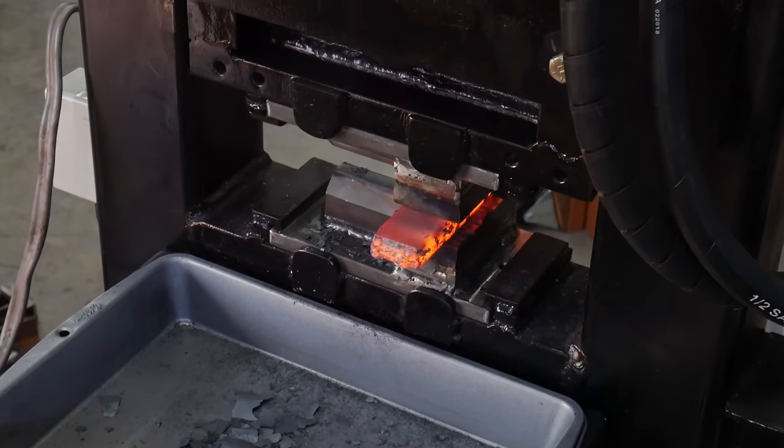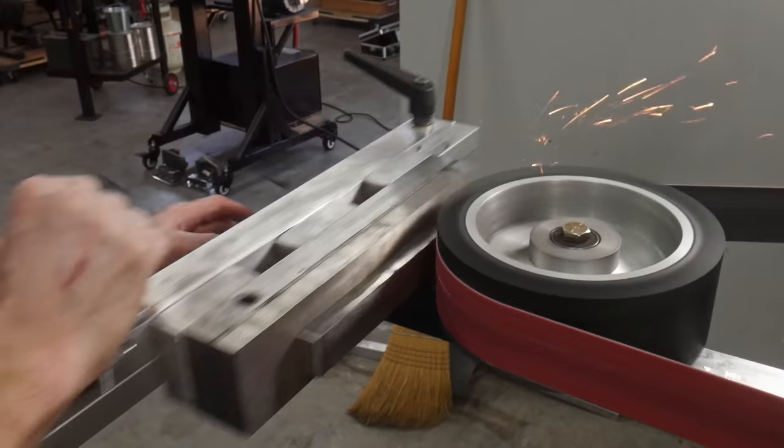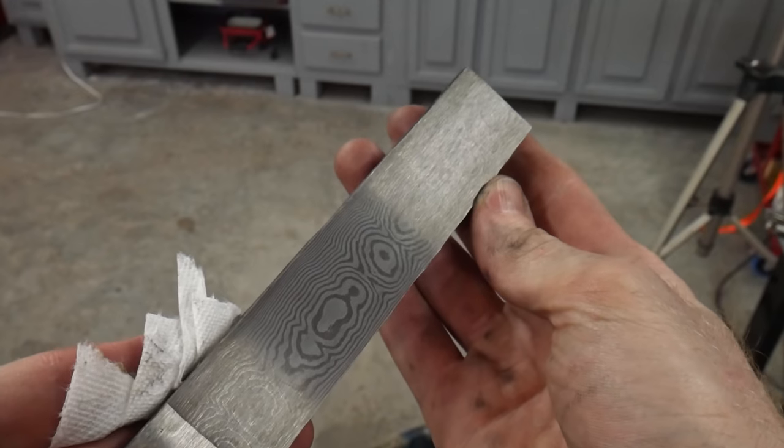After getting this billet up to 240 layers I decided to try for a more advanced pattern than just random pattern Damascus. But before we get started on that I want to do a test edge so you can see what we're working with. This is what 240 layers looks like on a fairly thick billet.